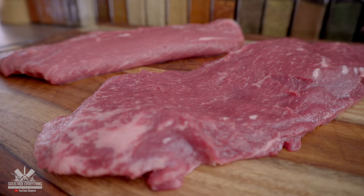Guys, using the tenderizer actually does help. It doesn't help tremendously — it makes a noticeable difference, but it doesn't make a humongous difference. It's not going to make your steak taste different, but it's going to make it feel different once you put it in your mouth. It is more tender — not much more tender, but it is tender.